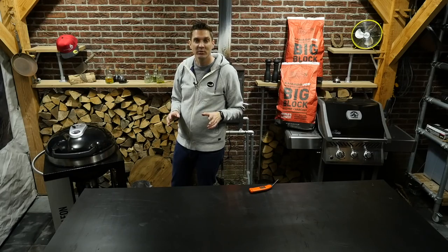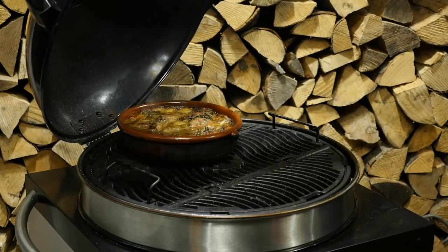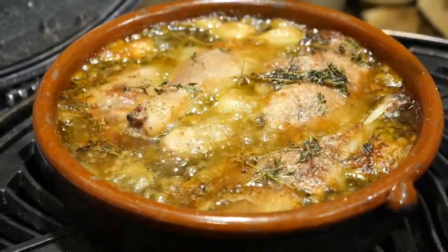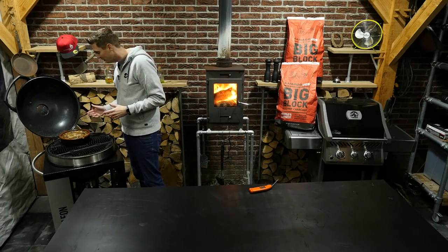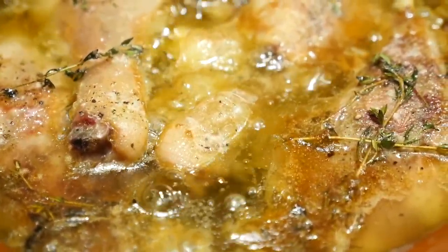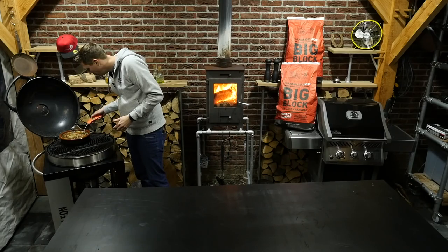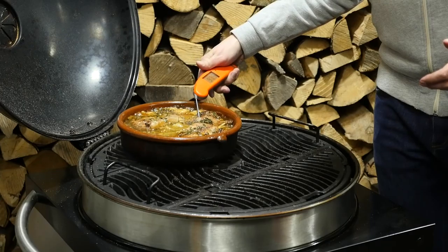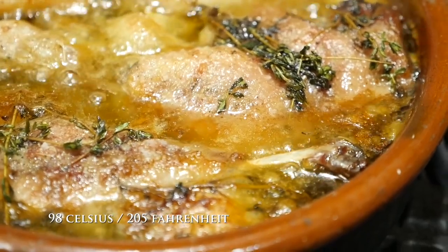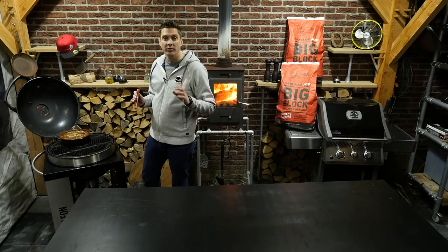The duck legs have been simmering for two hours now and I think they will be done. Oh wow! The smell is fantastic — the thyme, the garlic, it's all coming together. It even changed the color; the thyme really made the duck fat green. It looks really good. Oh, that's tender. I actually don't need to measure the temperature — I'm just poking to see if it's tender or not. We're getting 98 degrees Celsius, which is around 205 degrees Fahrenheit. That means our duck leg is done.